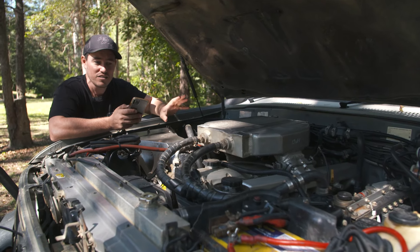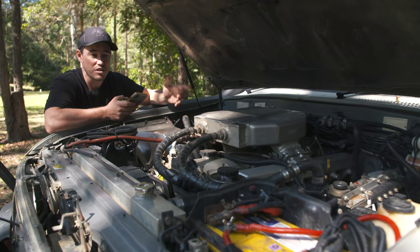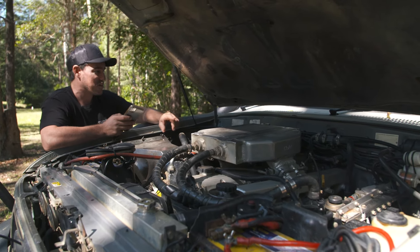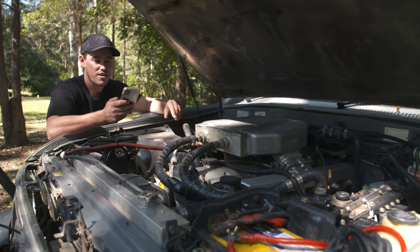If you're going to put a little bit of boost in it, I suggest you get the ARP head studs installed. They do lift heads — I speak from experience when I first got it. It was very powerful and making great power, but unfortunately I kept getting coolant everywhere because it was lifting the head. ARP head studs are a must-have.